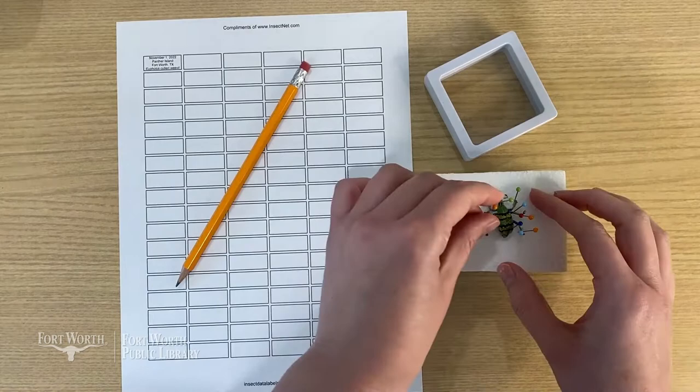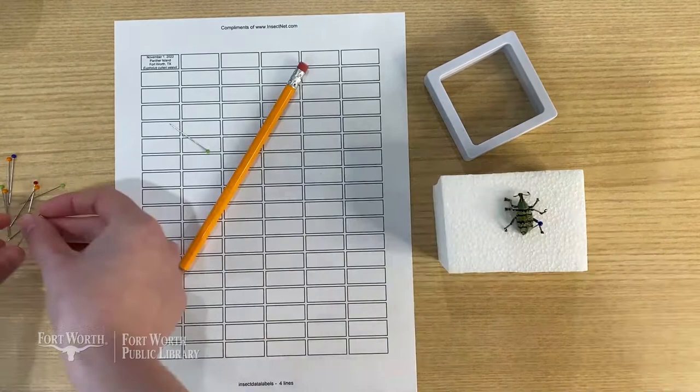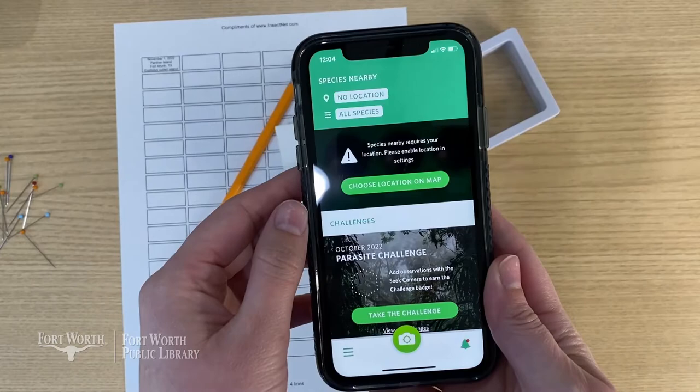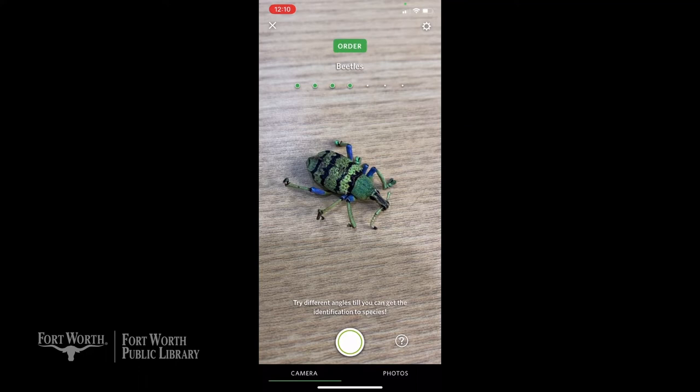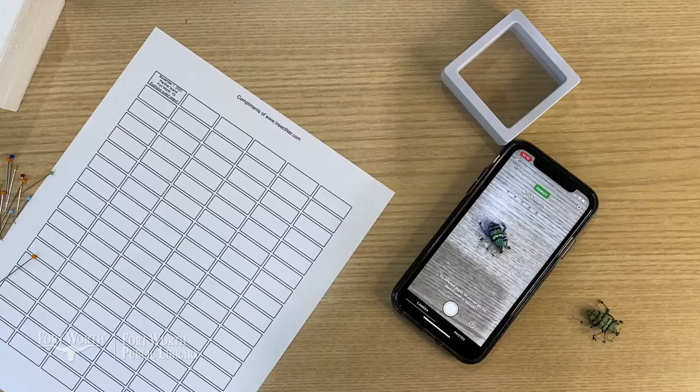Scientists use identification tags with key information. These taxidermy labels include the date you caught it, where you caught it, and what it is. In this case you don't have the date or location for where it was caught, but you could try to find out what type of beetle it is. The Seek by iNaturalist app is great to help identify plants and animals. I've waited a few days and my bug is almost ready to display. I'm going to remove all the pins and try to get a good picture of this beetle using the Seek app. You can see on the screen it tells me that it's an insect for the class, beetles for the order, and true weevils for the family. That's as much detail as this app would show me because it's not as familiar with this particular species.